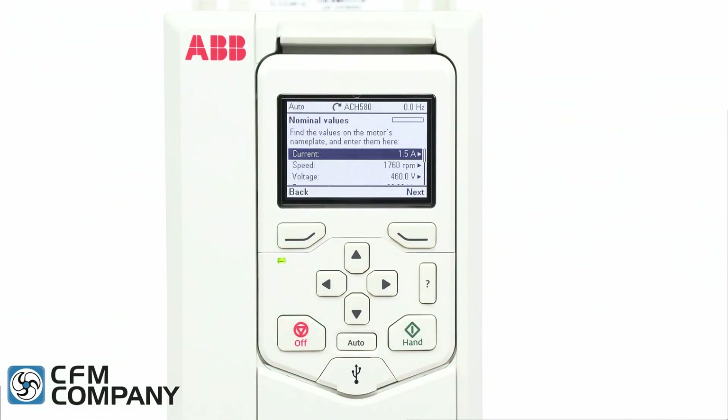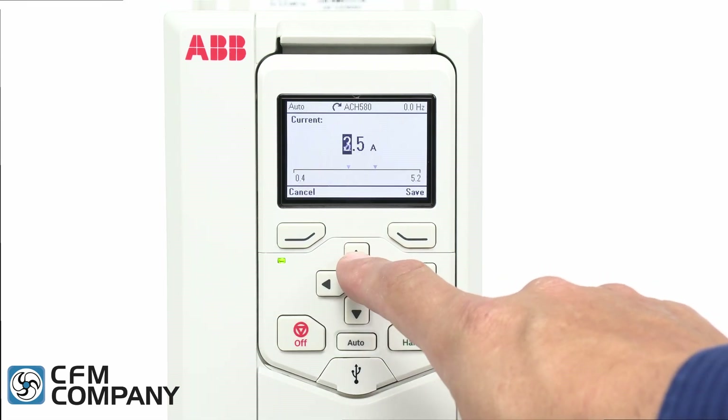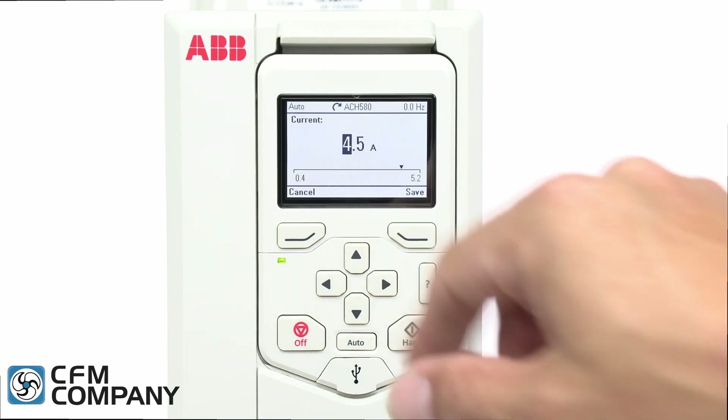The second new feature of the ABB ACH 580 is the addition of the left and right arrow keys to the control panel. The left and right arrow keys allow the user to easily navigate through the drive menus and enter parameter data.